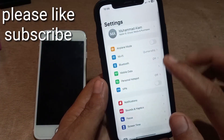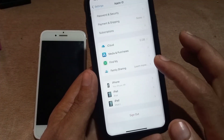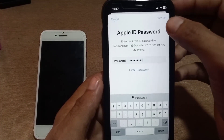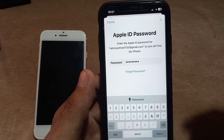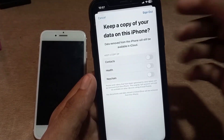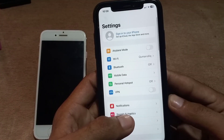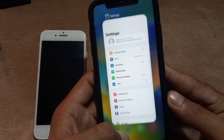Reopen the Settings application. Tap on Apple ID, scroll down, and tap on Sign Out. Enter your password and sign out of your Apple ID before selling your iPhone. Wait a few seconds, then tap Sign Out again. Your Apple ID is now signed out successfully. Close this window.